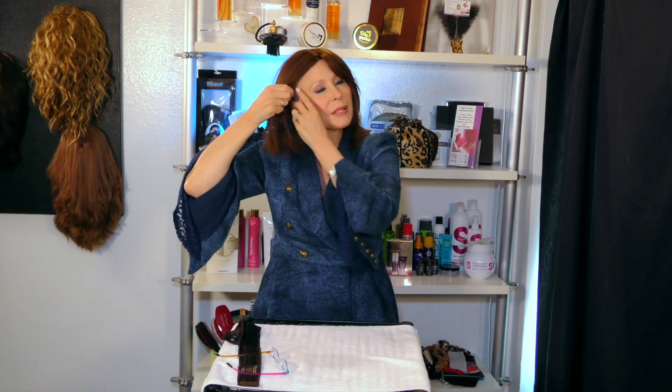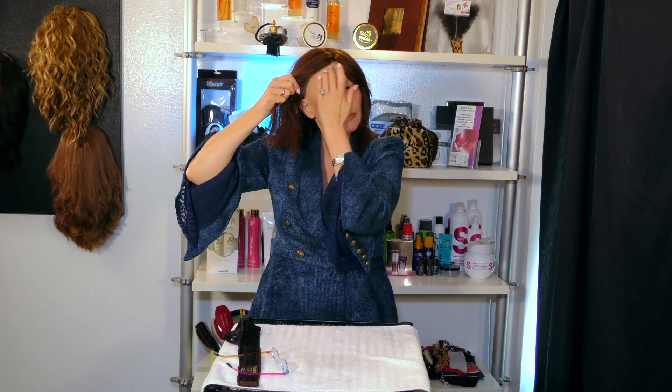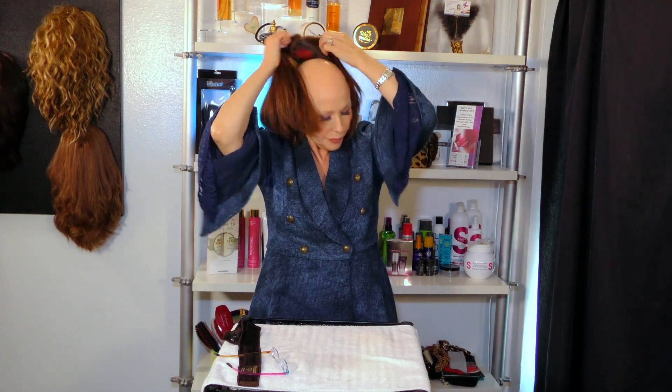These little tabs on the side need to be centered right there on your temples. The tape tabs have a little wire in them and you want to make sure they're always going inward. If not, your wig is going to flip out — but it happens.